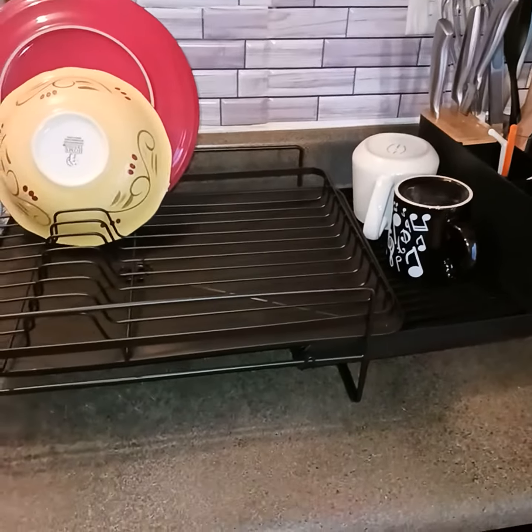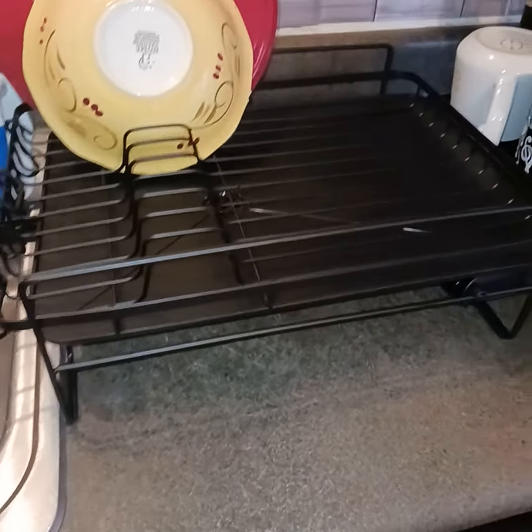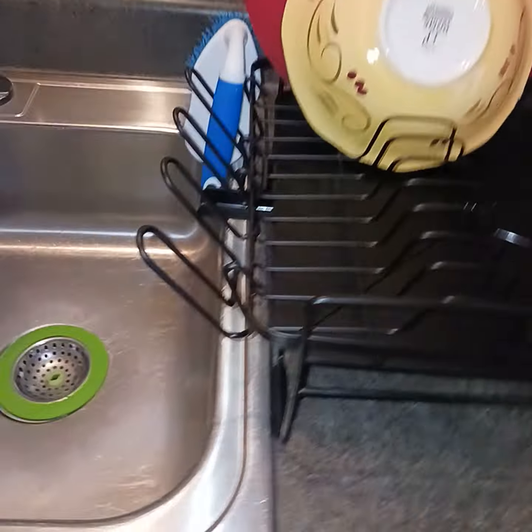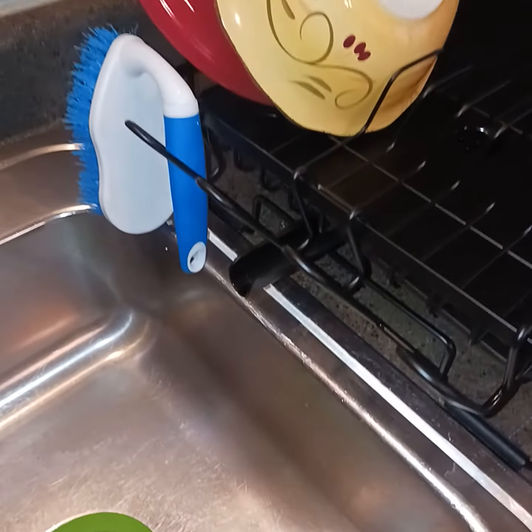I'm back with another video of my dish rack. It's really nice. It has a spout that will lead the water into the sink.